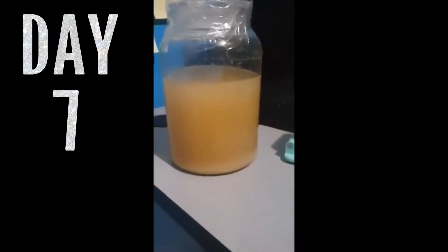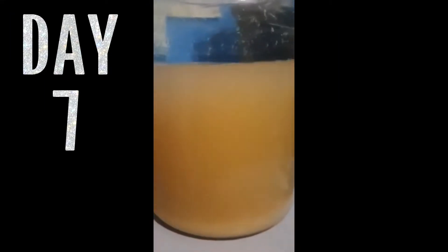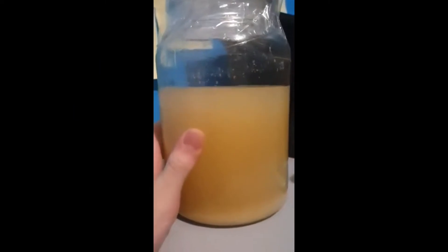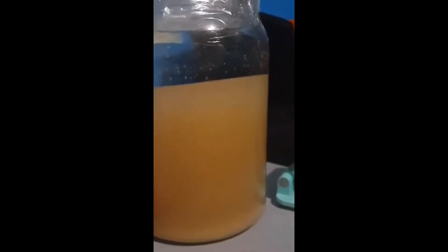This is day seven of the wine project. It's mostly normal, but from my side it looks a little more clear. I'm not sure if the camera can capture it, but it seems just a bit clearer, though it's mostly stayed the same over the past few days. Most of the bubbles are gone, and all of the active yeast elements appear to be gone.